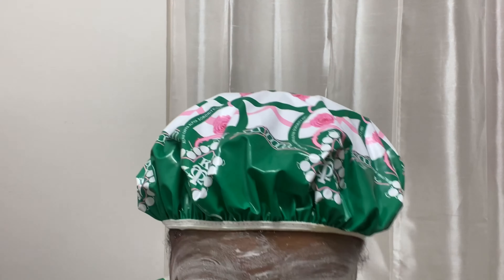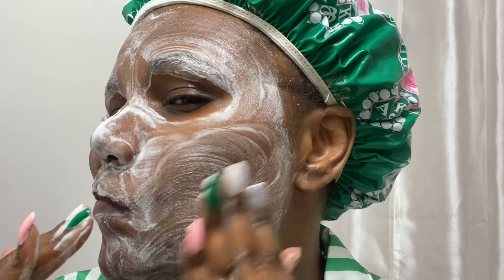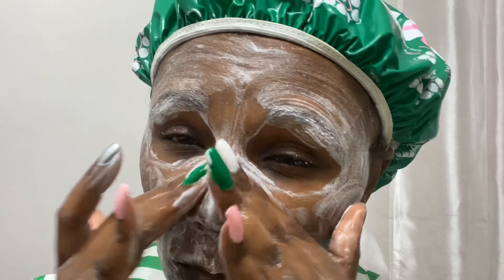Now let's get into some skincare — this is what I do on my self care days. I'm using what's called the 60-second rule. This method allows me to get my skincare in order in 60 seconds; it was developed by a Black esthetician — I will leave it linked above. Off camera I went ahead and polished my nails with the polish included in the Ivy Box.